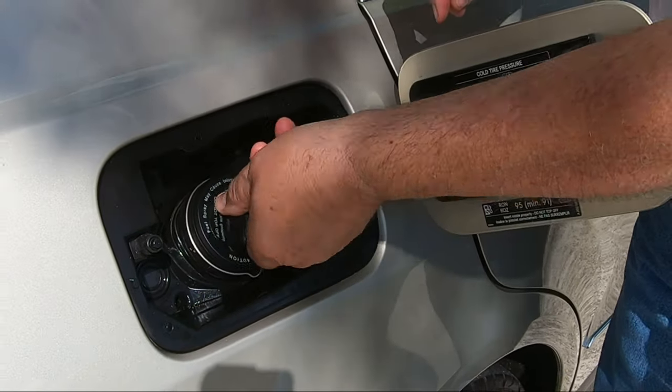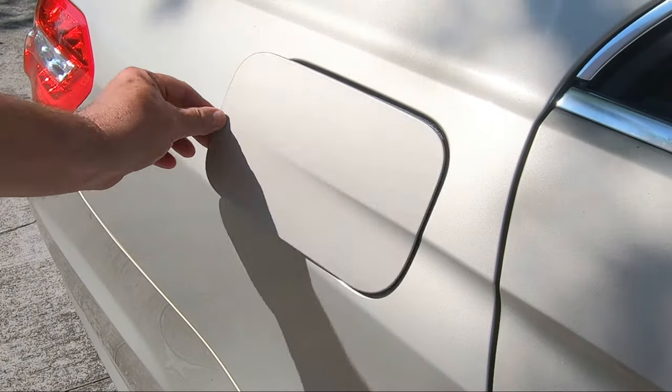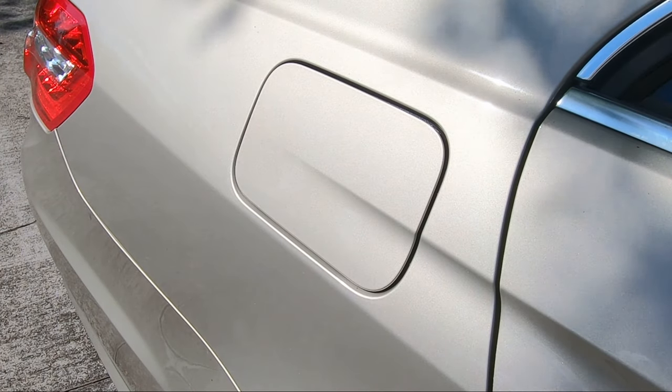The gas cap with repaired lanyard is tested. And this project is complete.